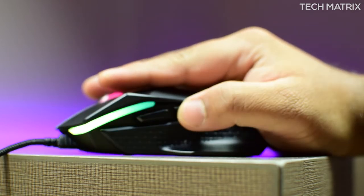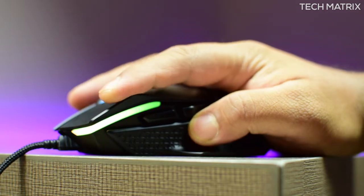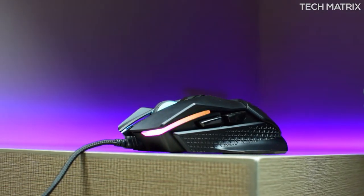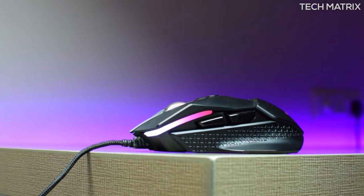On the left and right you get dual buttons, giving you a total of 8 customizable macro buttons. These side buttons follow a natural curvature of your thumb and pinky finger, are accentuated, and allow you to recognize keys easily and naturally. This design is by far the best design from Acer in the accessory segment to date.